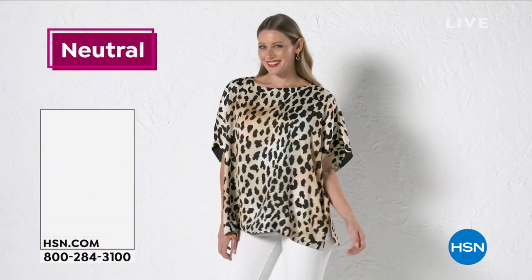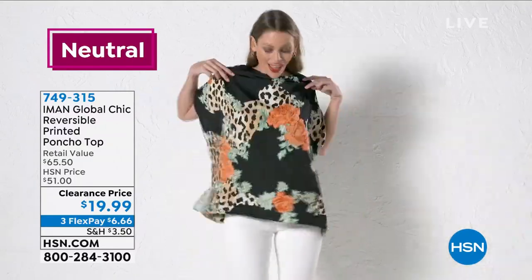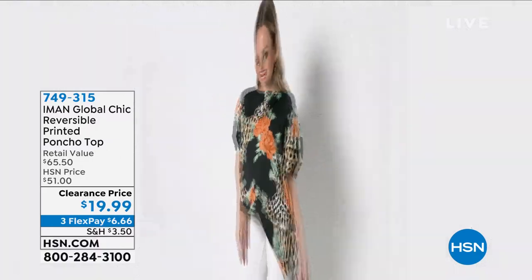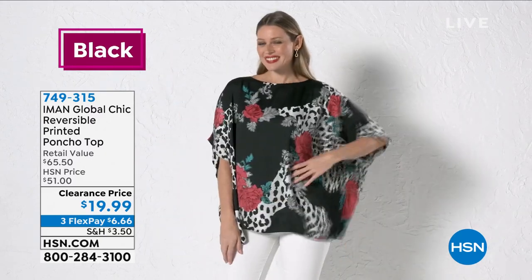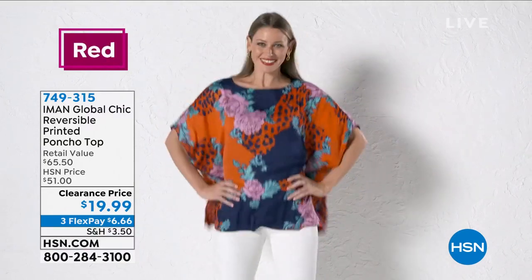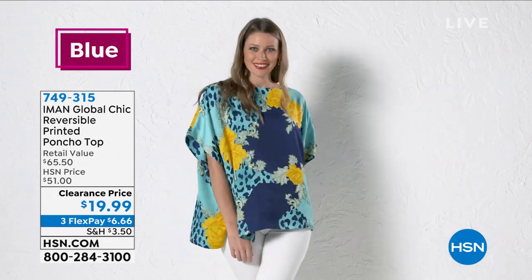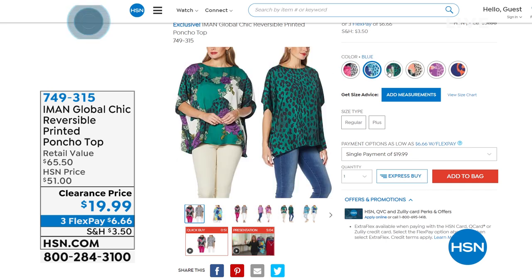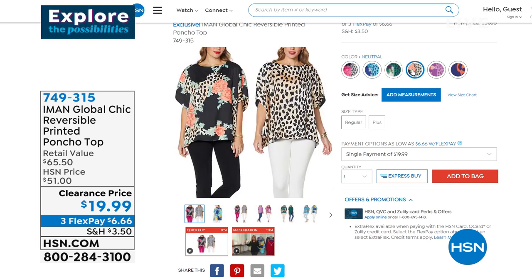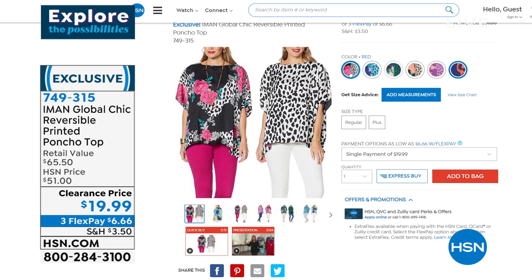Okay, it's poncho time. Look at this. This is reversible, ladies — it is two looks in one. It feels like fine silk. I'm going to put this over top of my sweater so you can see how gorgeous this is. I'm going to put it on in the black. I just love this black, and it's a natural leopard print. It's two looks in one — dual sizing on this. That's how you order it. We have it in black, blue with indigo shades, green, neutral, purple, and red.